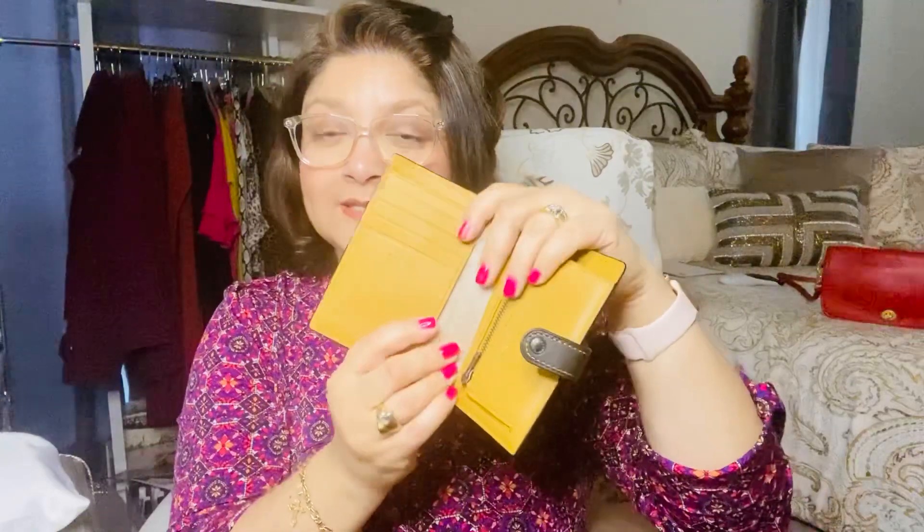My first item is this bi-fold wallet. It is an all leather wallet. It is slim. It has some really nice stitching all around it and it has a button closure. I was very excited when I saw this wallet because I thought the inside was so pretty. It is so important that they give us those details when we're looking at stuff online — the different looks.